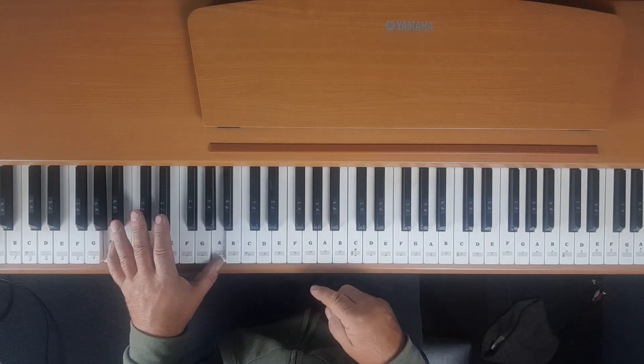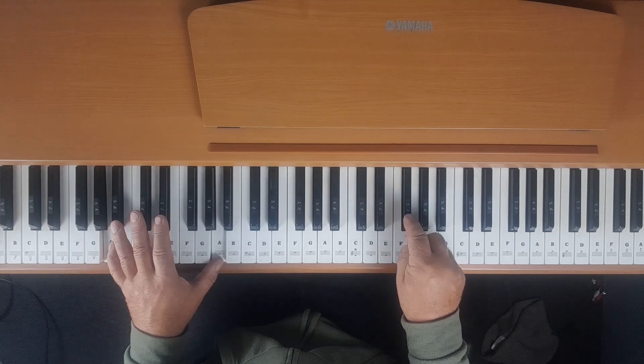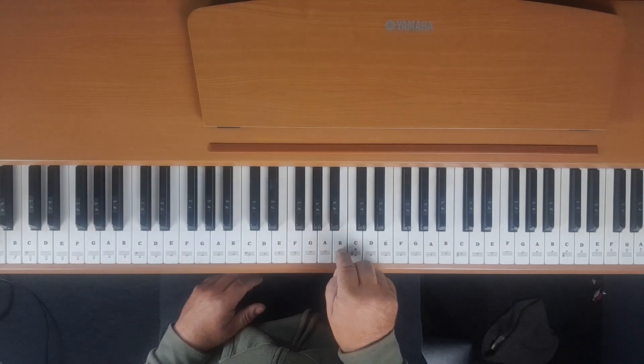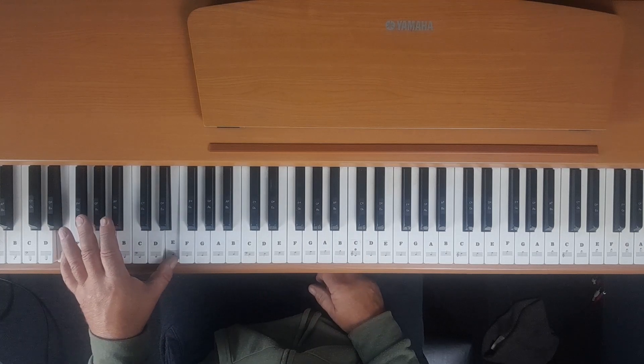Before we move down to the next chord which is E, we play a single F sharp. Then we move down to an E, which is E, G, B, and obviously E in the left hand.